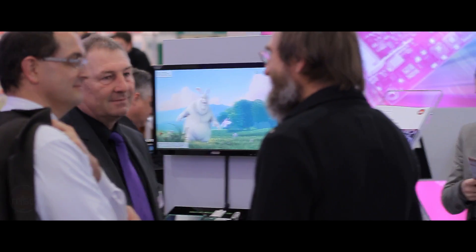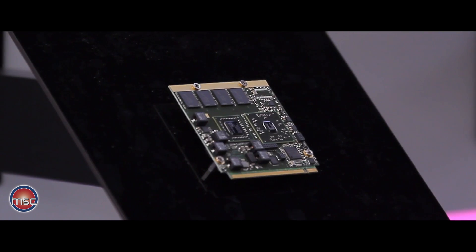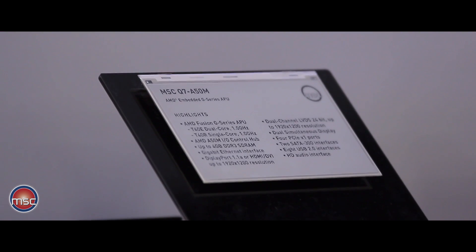Hello, my name is Peter Eckemann. I'm Product Marketing Manager at MSC. Here at Embedded World 2012, MSC is presenting the latest module from the Q7 family. This module is to be seen here and has been introduced just a few days ago. It's the MSC Q7-A50M.